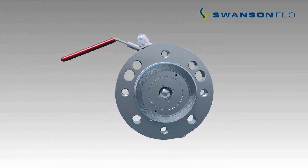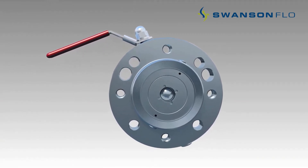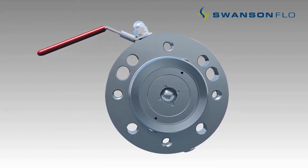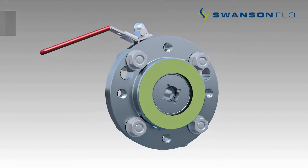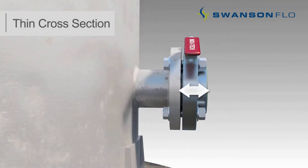InduTech isolation valves offer an optimized design with several unique features, including a lightweight and compact design which enables installation without mechanized lifting gear and in confined spaces, and a thin cross section which ensures the level transmitter is as close as possible to the process tank.